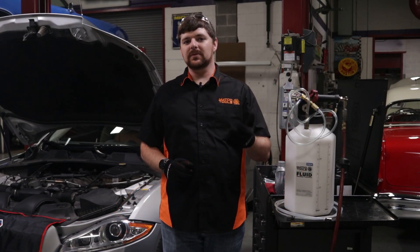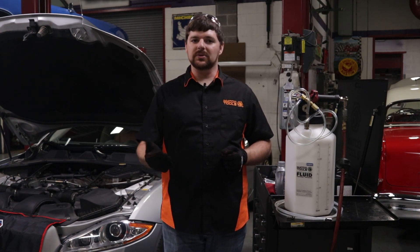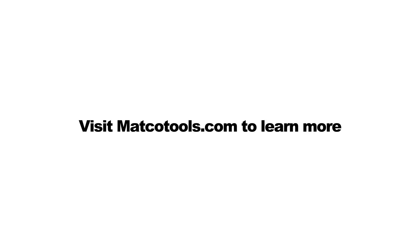Oil changes are just one of the many fluid handling tasks this tool can handle. Whether for the professional on the job or the vehicle enthusiast in their garage, Matco Tools has the tools for all your fluid handling needs. Visit MatcoTools.com today to learn more.